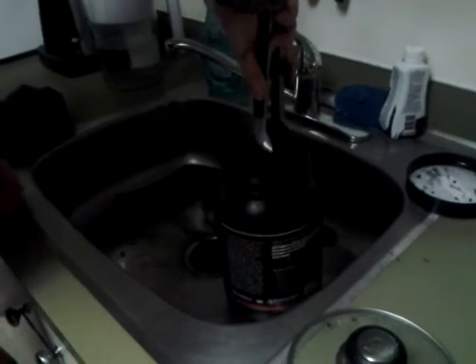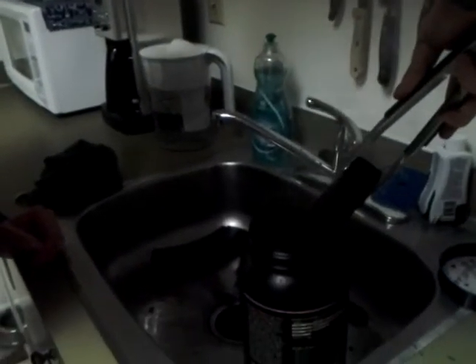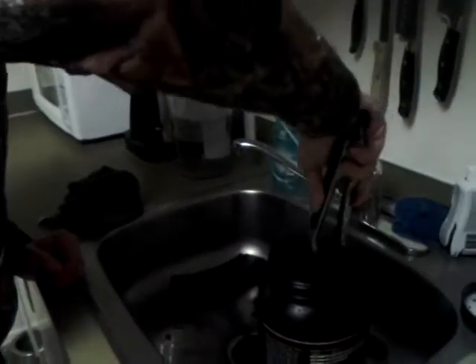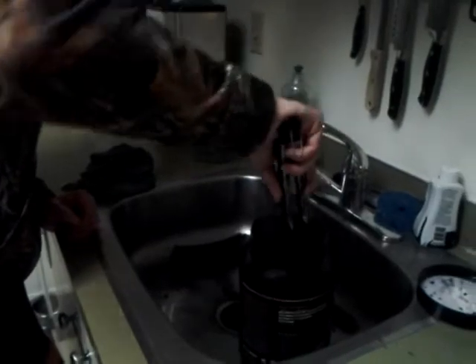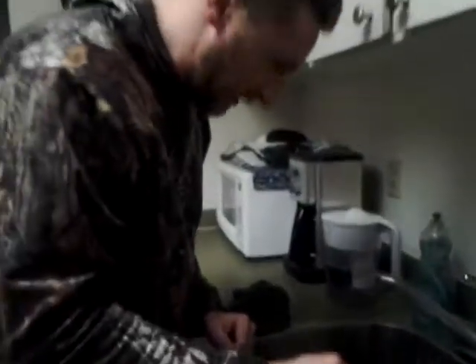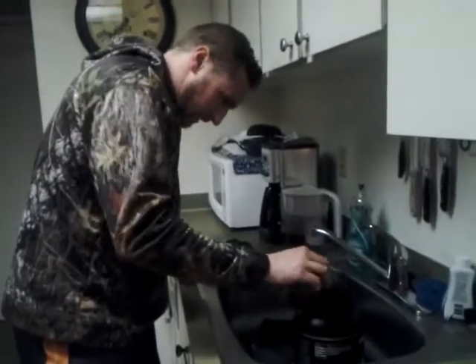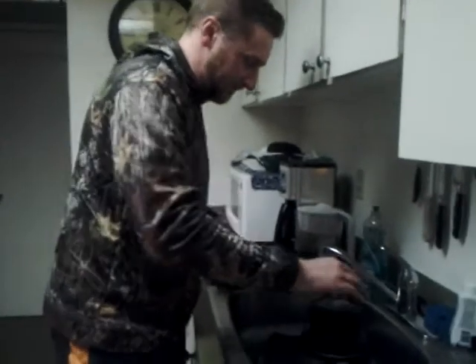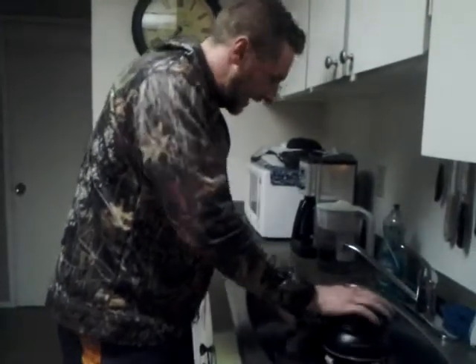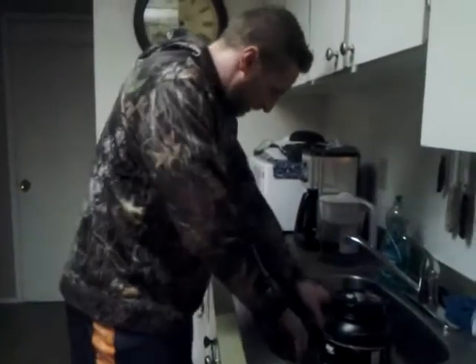Let's check on the other one — there it is. The US Palm needs some more time. It's still very much showing a lot of Bakelite red color through there. So we'll let that cook and go for a while longer.